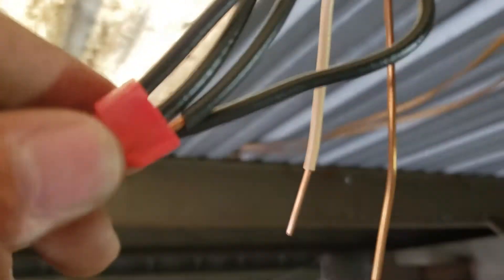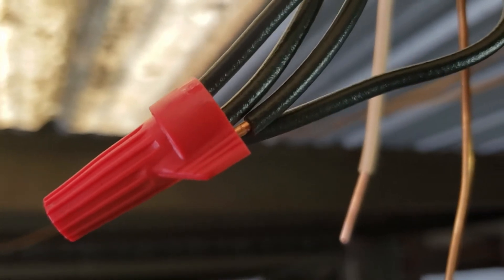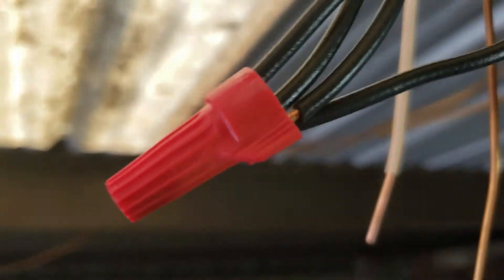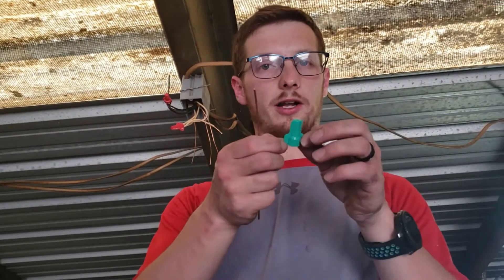So we've got our connection made here, and I noticed this wire is sticking out. That's because I made it too long. So we've got two options: we can put electrical tape around it, or we can take it back off and make it a little bit shorter — and that's what I'm going to do, because that's the correct way to do it. We're going to use this ground wire nut, the green one.